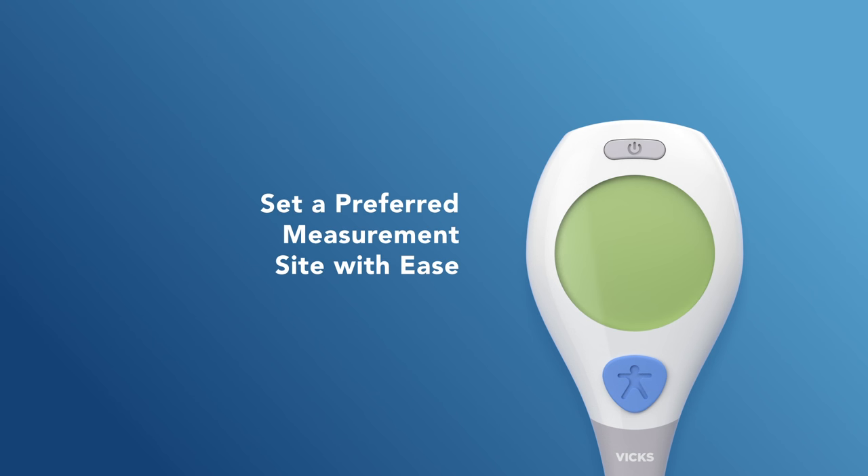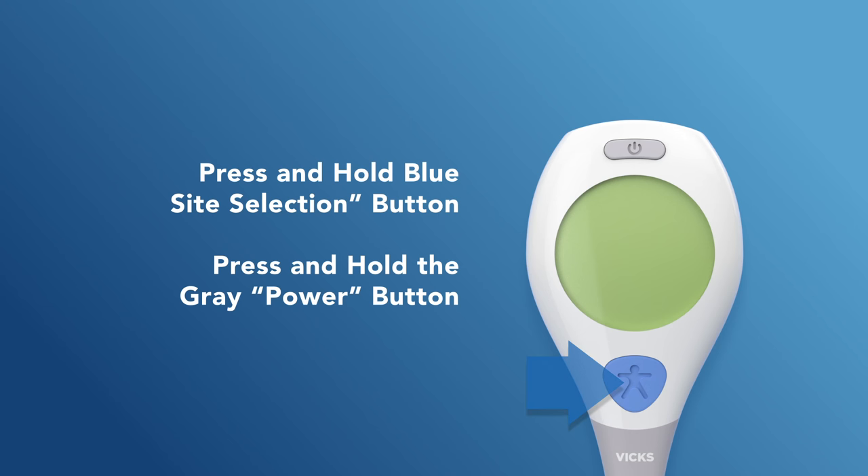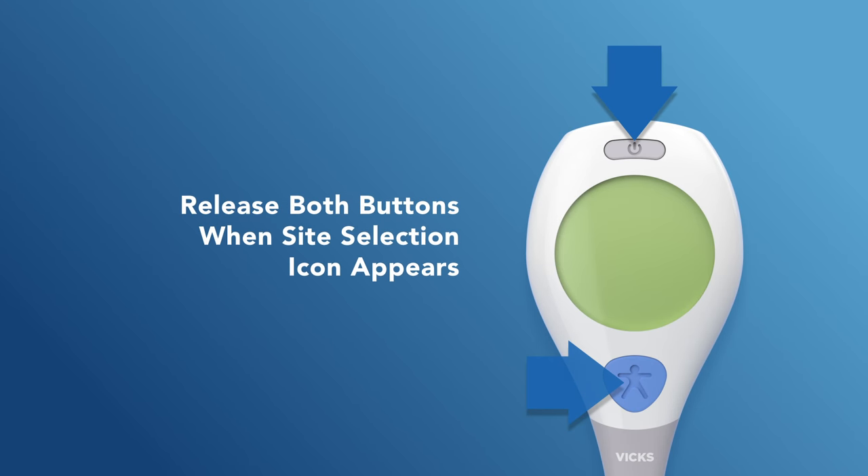You can easily set a preferred measurement site by first making sure that the thermometer is turned off. Next, press and hold the blue site selection button, and without releasing it, press and hold the gray power button. Release both buttons when the site selection icon appears.